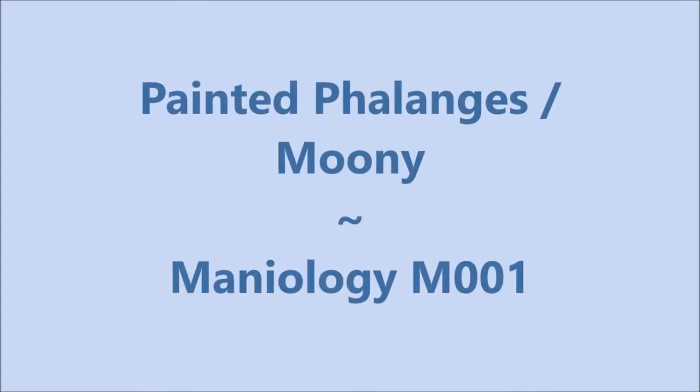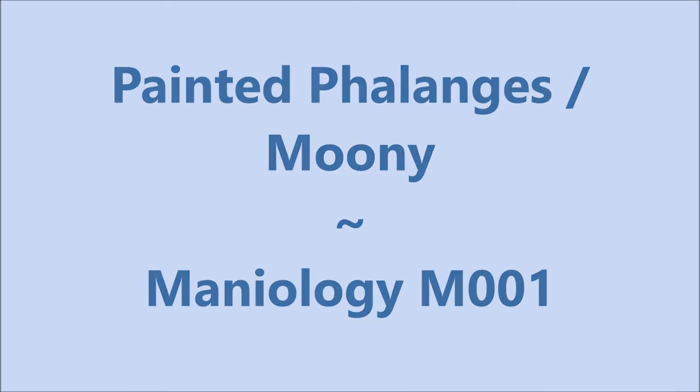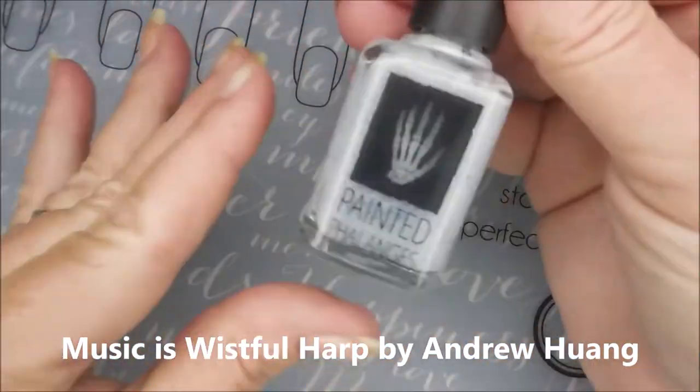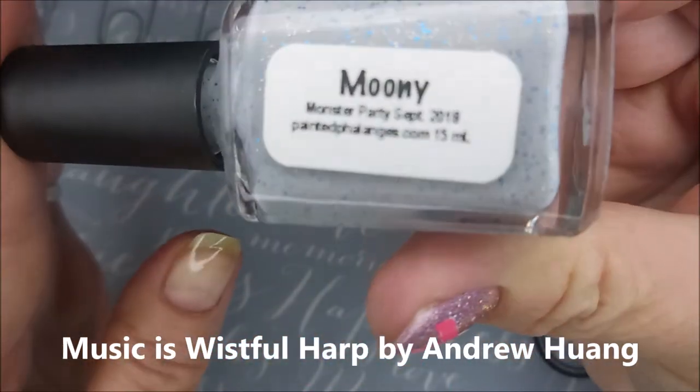Hello my friend, welcome to my channel. Today I've got Painted Phalanges Mooney and Maniology M001. I'll be starting off with Nelteak's Formula 2, and here is Painted Phalanges Mooney.